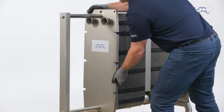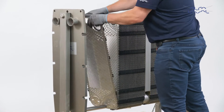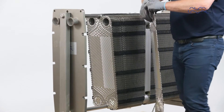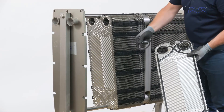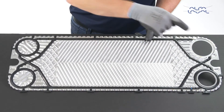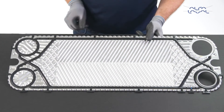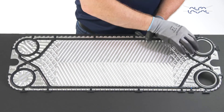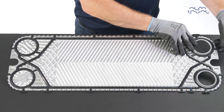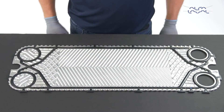The transition plate on the Alfa Laval Baseline is the last plate in each plate pack if it is a multi-section unit or has connections on the pressure plate. This plate has a larger porthole than the other plates in order to accommodate ring gaskets and collars. We recommend that you buy a new transition plate from Alfa Laval. If not, be sure to use GC5 FDA approved glue to affix the ring gasket and collar to the plate.